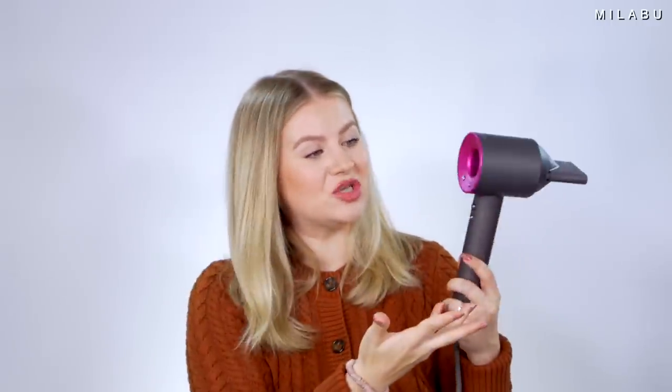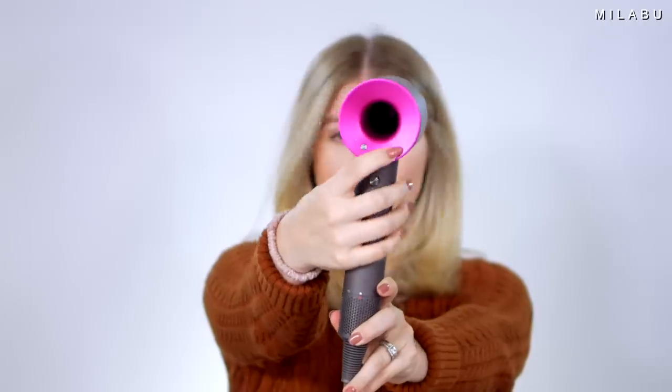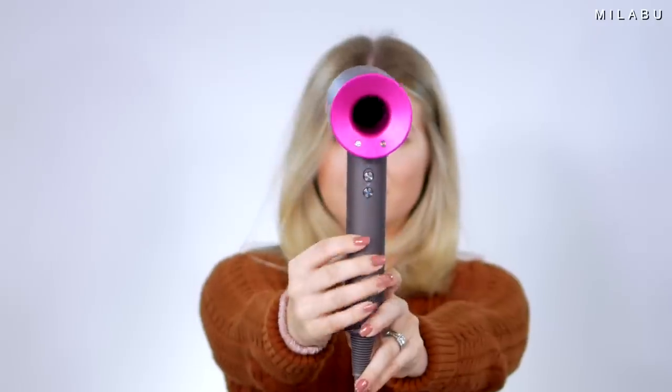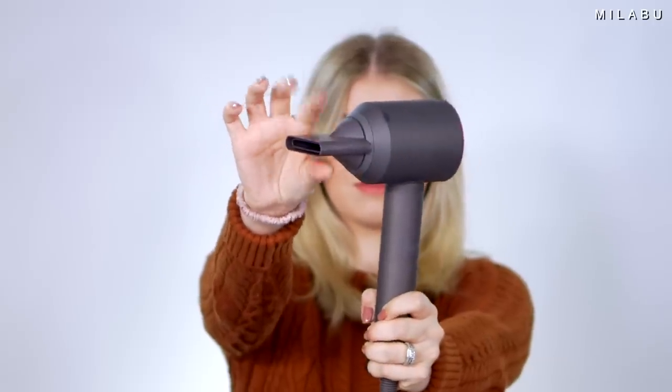And then the Dyson hairdryer — this right here is just a powerhouse. It's going to do everything you need. It's very powerful, very hot, but you can control the airflow and heat setting separately. So if I want super high airflow but very low heat, I can do that, and vice versa — which is really nice. It's one of the few hairdryers that lets you do that. There's a reason why so many professionals and people at home love this hairdryer. Please let me know what your favorite hairdryer is and why. Thank you for watching, spending time with me, and I'll see you in the next one very soon. Bye.